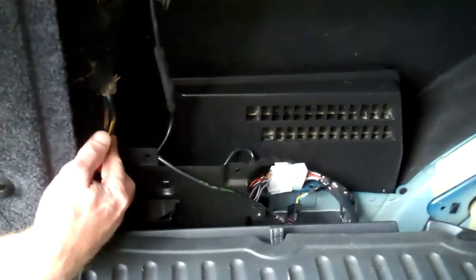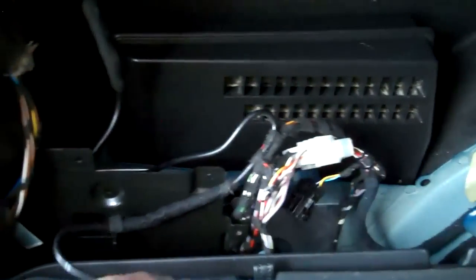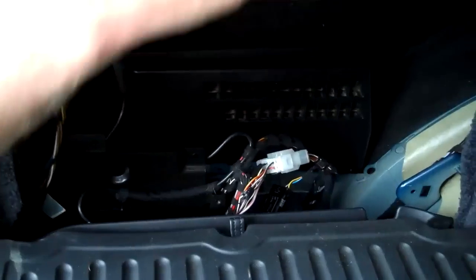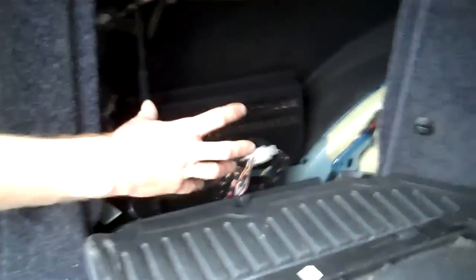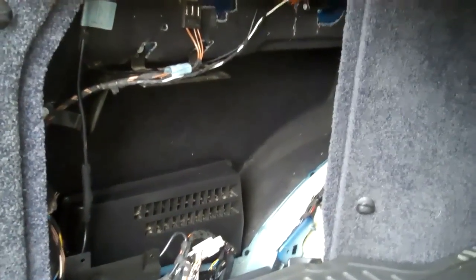You'll notice when you look in the back the absence of any module at all. There are several wiring connectors here, but there's no module for the tuner — because that's in the dash — there's no amplifier, there's no navigation system. And it's this spec that we currently integrate with our sat nav upgrade.